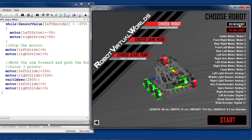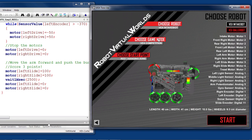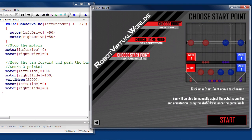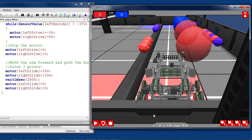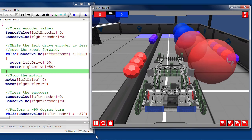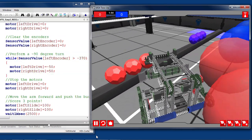When we open the VEX toss-up virtual world, we will want to make sure that the intake bot is set as the robot type, the VEX competition is set as the game mode, and that the hanging zone is set as the start point. When we press the play button, we can see the robot quickly moves to the buckyballs and scores an easy three points.